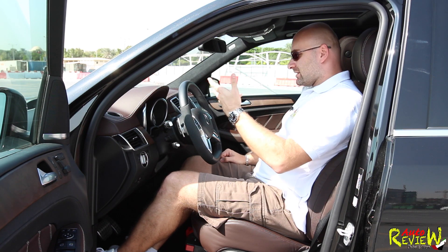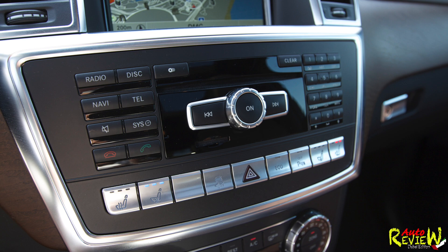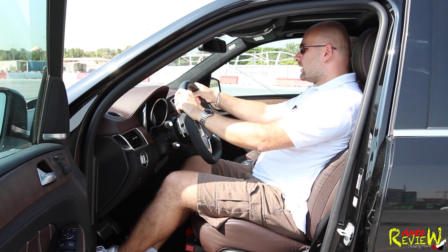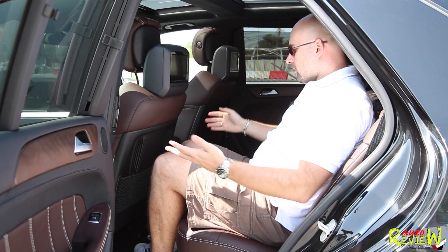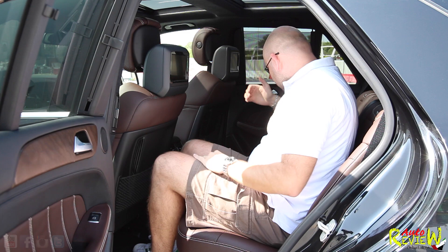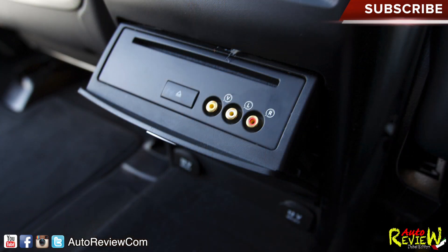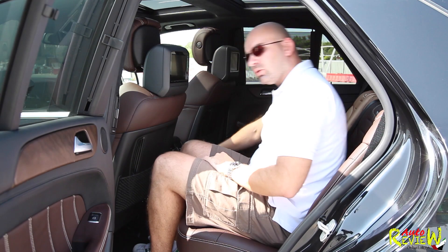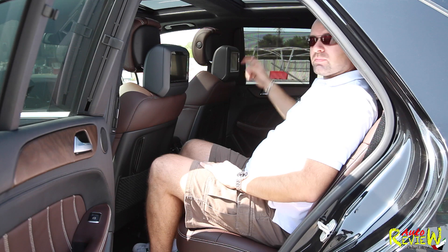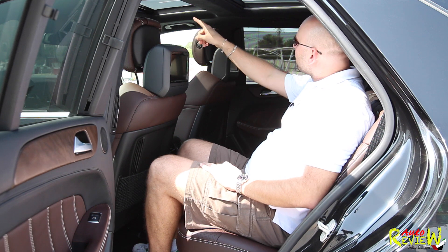We have shift paddles, which is something really cool in a 4x4. I have enough space, I sit very nicely, I see very well — the only thing is the mirrors could be a little bit bigger. In the back there's still plenty of room. We have an armrest with two cup holders, a DVD compartment feeding two DVD screens in the headrests, two 12-volt power sockets, air vents, sun roller blinds, and a sunroof divided in two — though only part of it opens.